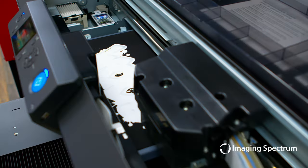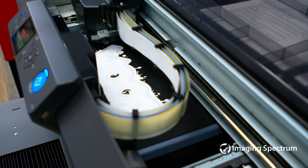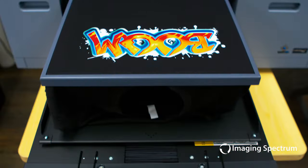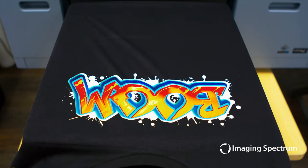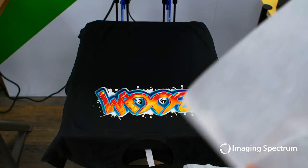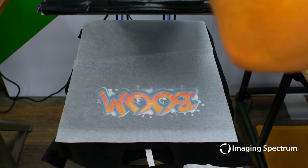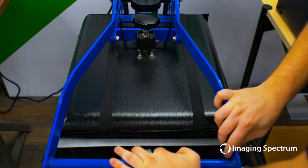Here, your white base will be laid down first, followed by the color layer. Once this is complete, you will again remove the excess moisture and cure the garment so it's ready for wash and sale. The major advantage here is the water-based print will be incredibly comfortable, and your completed garment is immediately ready for wear.